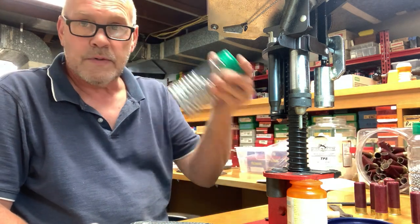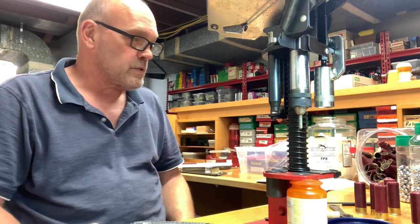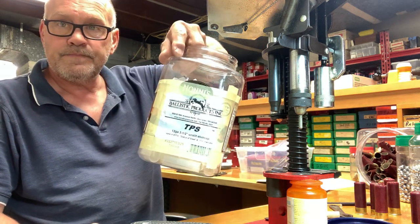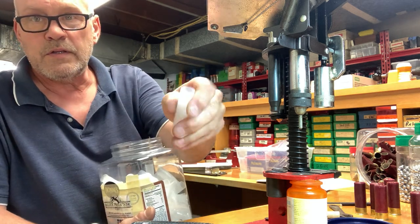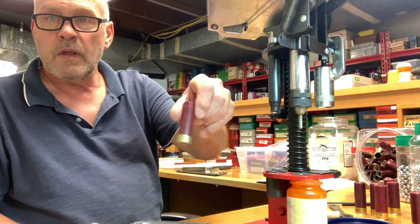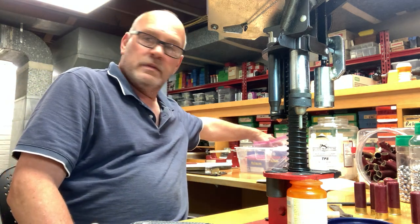So I got out some .36 caliber round balls and some BBs. I decided I was going to load flight control buckshot, which I did before with the Teflon tape. I had gotten these wads here — it's a three and a half inch knot slit or nothing wad from Ballistic Products. Then I got out some paper Federal hulls and decided I was going to use a bunch of my old stuff. And this is where the trouble starts.